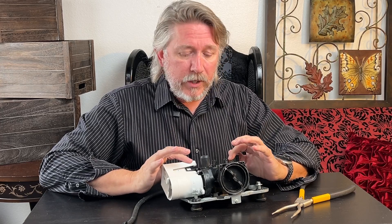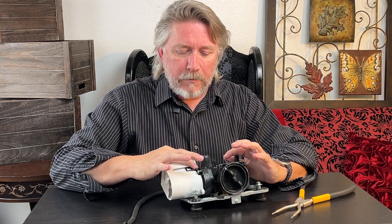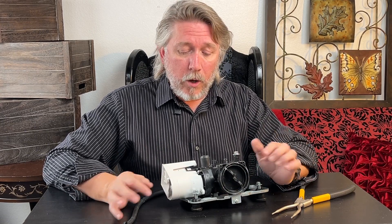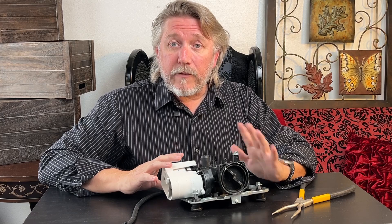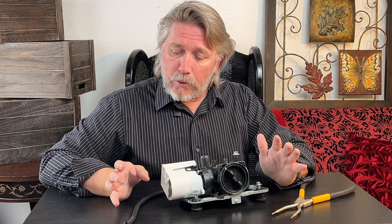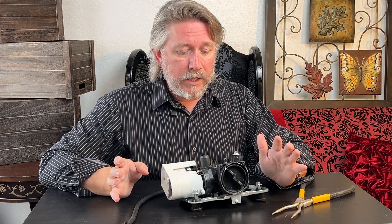Swapping out the pump was super easy — just three screws hold it in place. Swap the little white piece, make sure everything is nice and clean in there, pop it back in and you're good to go. I'm going to go reinstall it now and will report back on how it's working.